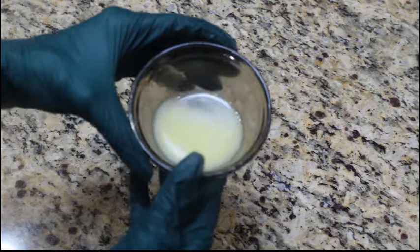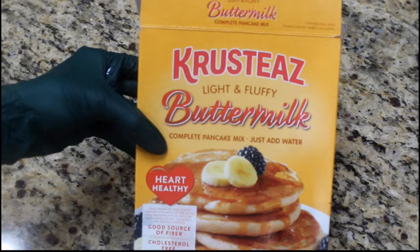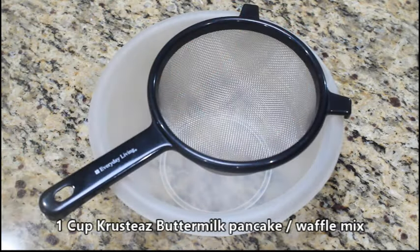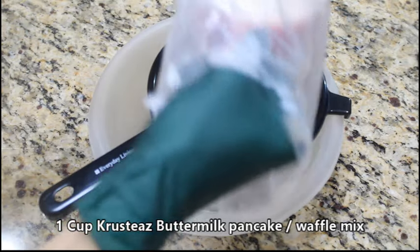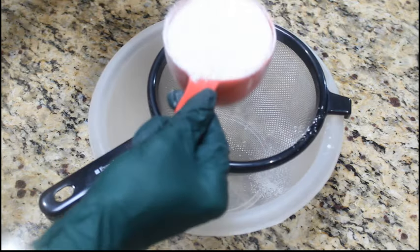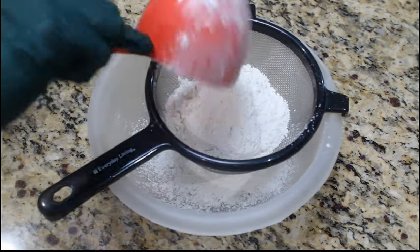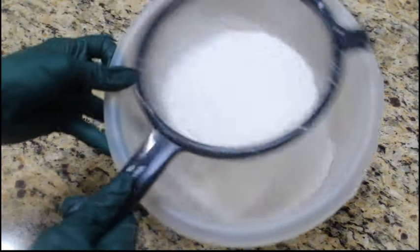We're also going to use buttermilk pancake mix. This is actually pancake mix but you can use it for waffles. You'll need one cup of pancake mix, sifted. Use whatever kind you like. As you can see, we have our bowl here and we're going to go ahead and sift this out. This stuff sits in the packaging in the store, so you're going to want to sift out any contaminants. Just shake slowly over a bowl. We'll speed the video up as we sift.